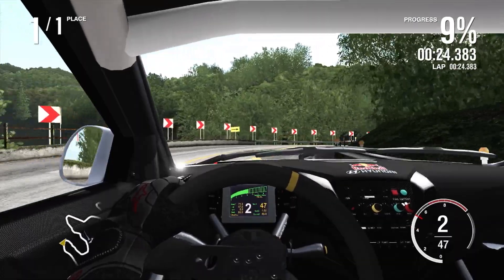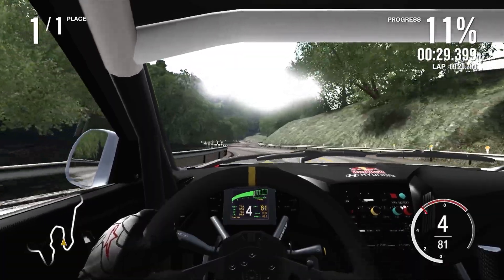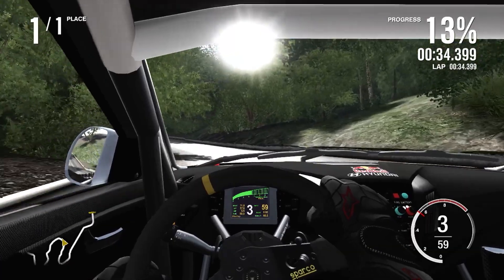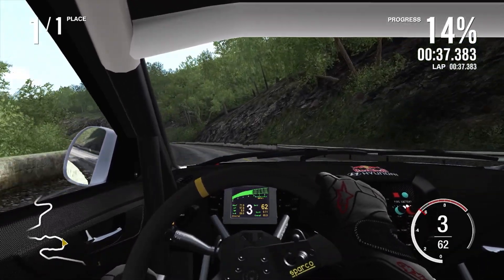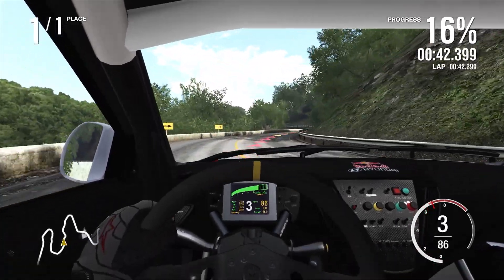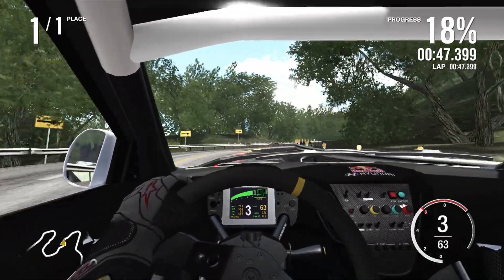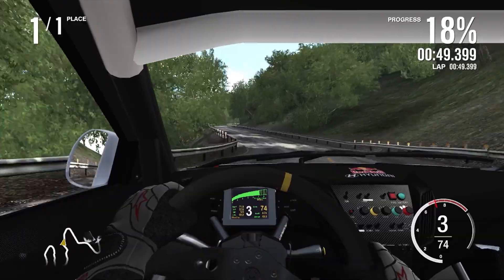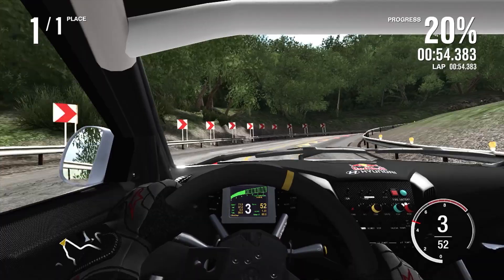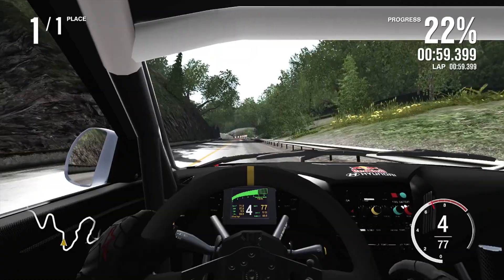There's a little bit of understeer, but that might be coming from me trying to absolutely push this Hyundai to the absolute limits — I cannot take anything passively. I've got to use the first two runs to learn the car and then the final run I've got to put what I've learned to the test. Over the crests it's actually fine, which definitely does help.